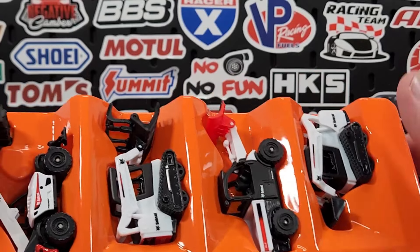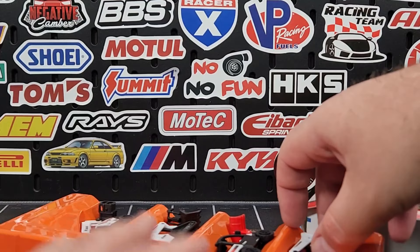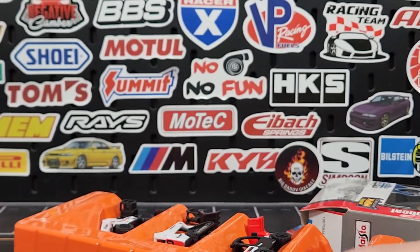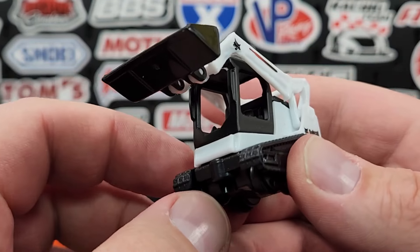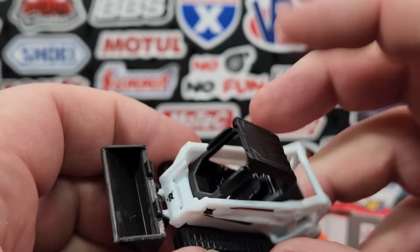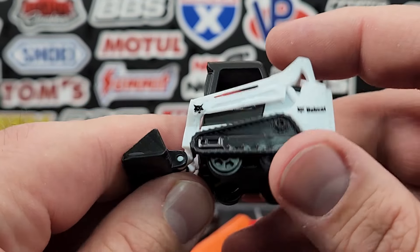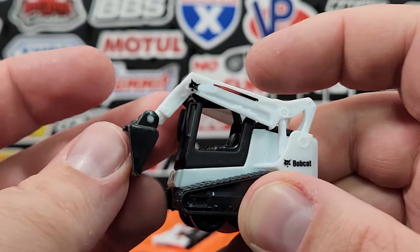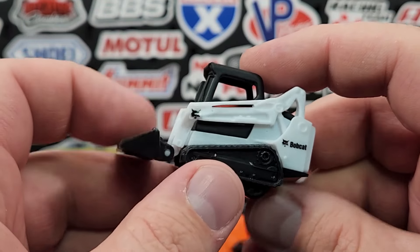It's not taped shut — just a four-pack in a plastic tray, nothing fancy. The first one is the tracked loader. This one is almost all plastic; I think only the canopy section is metal, so it's about 75% plastic, 25% metal. It does have moving features — the arm goes up and down and the bucket does dump, but it doesn't go up very high relative to the model itself.